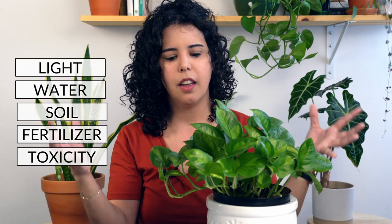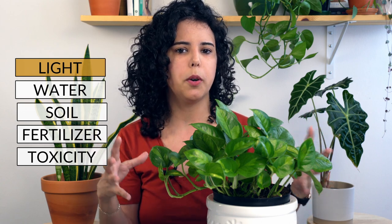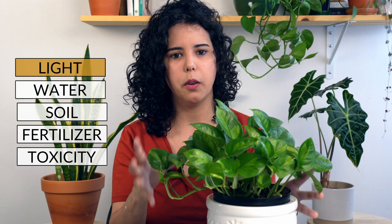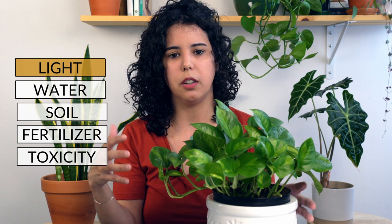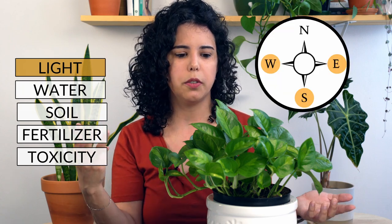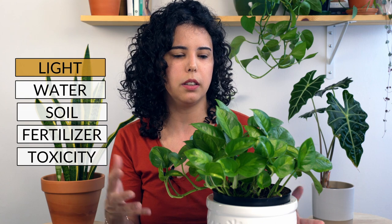Let's talk about light first — how much light does this plant require? I would give this plant a little bit more bright indirect light. A lot of pothos do well in low light conditions, but I would avoid low light for this plant because it looks a little bit more finicky and fragile than the other pothos varieties. You can keep it near a window that is east, west, or north facing and this plant will do well, but try to avoid leaving it in direct sun for too long, especially during the summer.